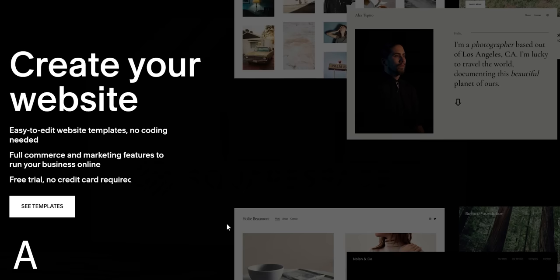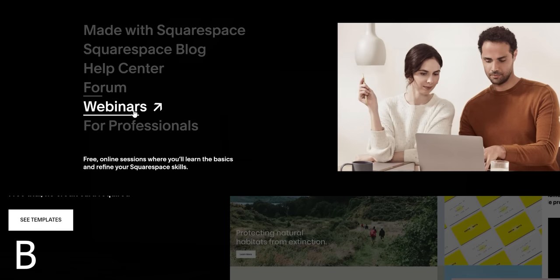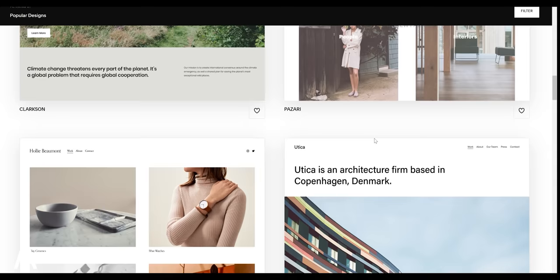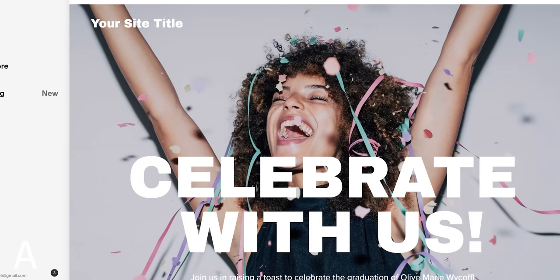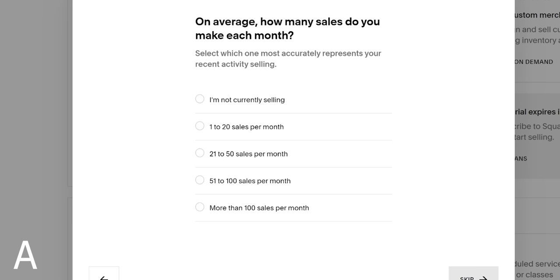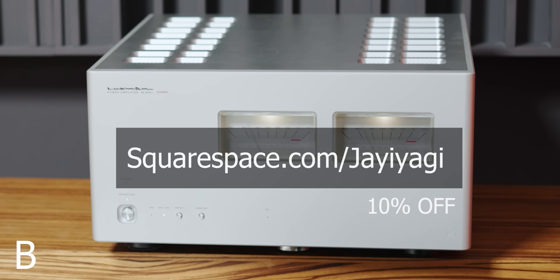Squarespace is an all-in-one platform to build your online presence and run your business. I used to run and manage three websites for three different businesses, one of them a hi-fi store, and they all used Squarespace. The main points they liked: number one, the custom templates — one of the most diverse selections to fit any business model, reducing cost of building from scratch. Number two, easy to use — intuitive for someone with little to no website experience. Number three, makes selling easy, with e-commerce tools, email campaigns, SEO tools, and analytics. Head to squarespace.com for a free trial, and go to squarespace.com/jayyagi to save 10% off your first purchase of a website or domain.